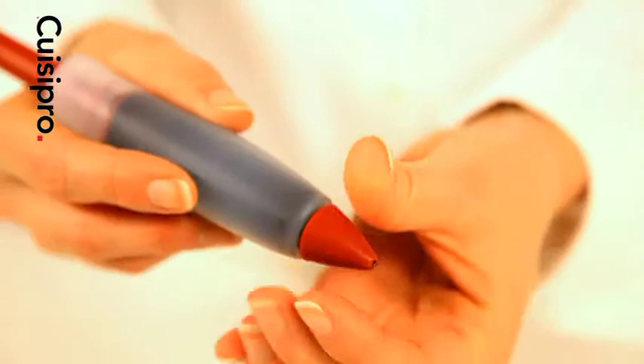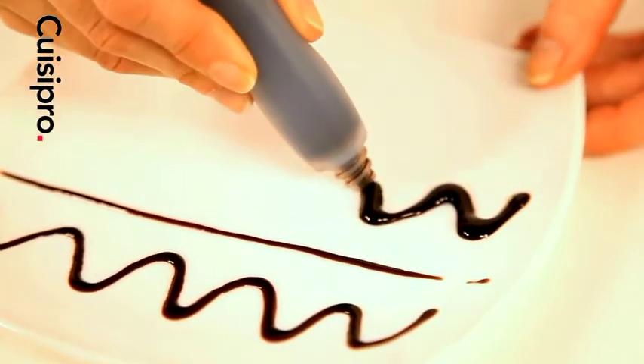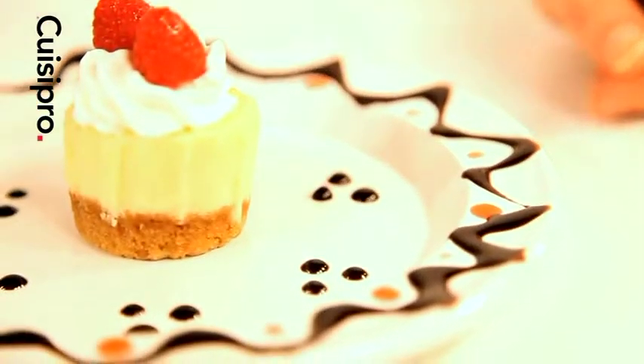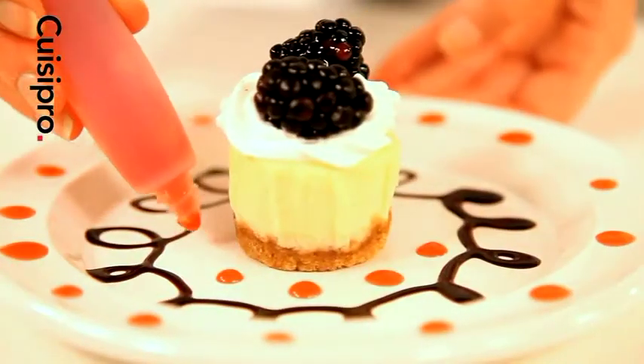Using the decorating pen is as easy as writing with a regular pen. Use the red tip for fine lines or remove it for thicker strokes. Hold naturally, gently squeezing the sides to release sauce as you go. Fill with store-bought or homemade sauces such as chocolate, icing, honey or fruit sauce.